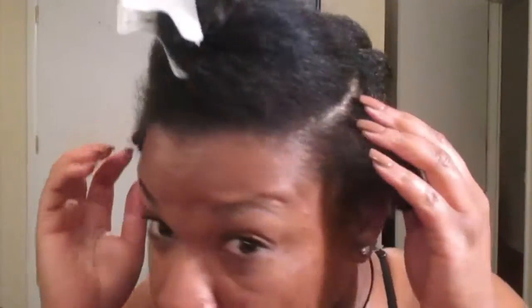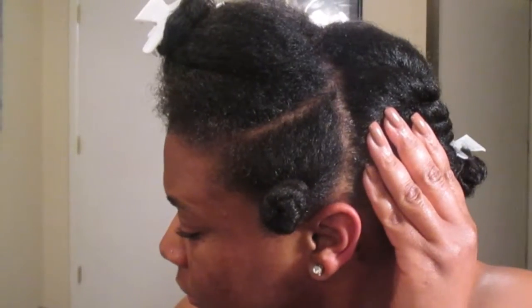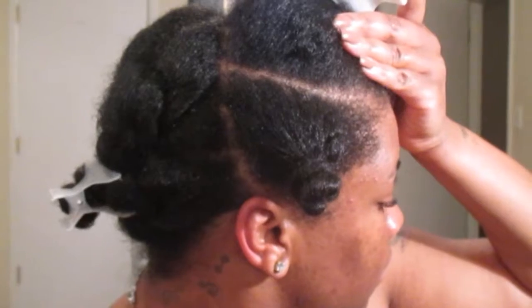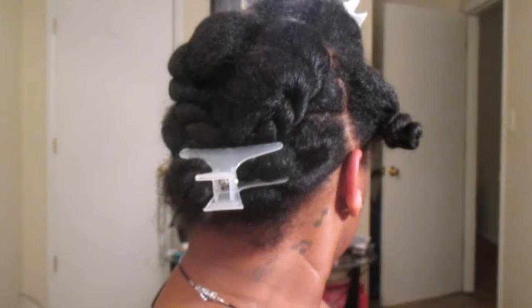As you guys can see, I've already detangled my hair and my hair is divided into four sections — two side sections, one in the top center part, and then the back half of my head is actually going to be one full section by itself. I had to go ahead and detangle it and it was a lot of work.